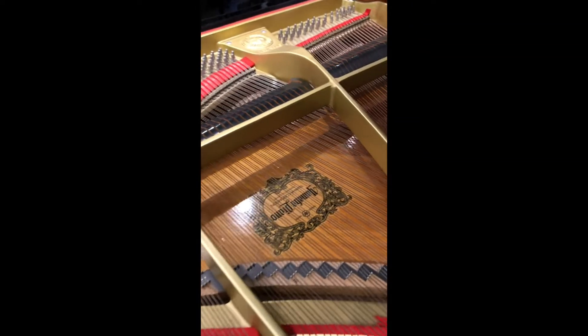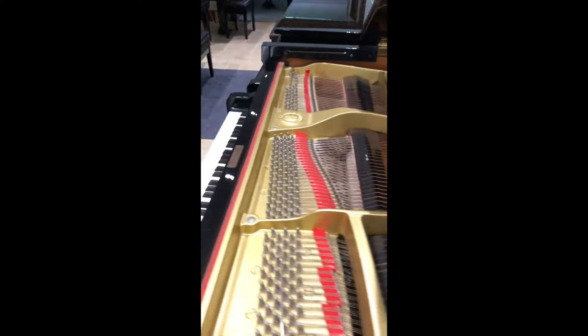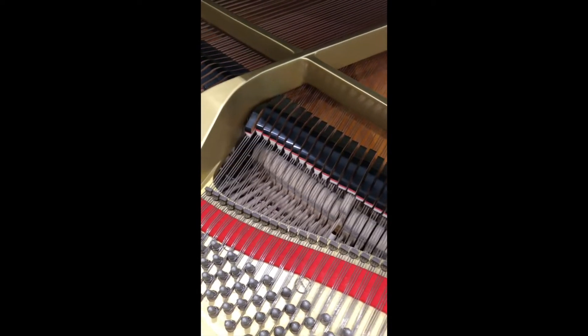The strings are in pretty good condition as well, used as you'd expect from 1989. The tune is up to A440 pitch.